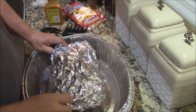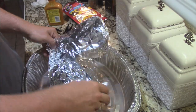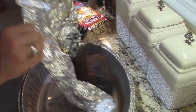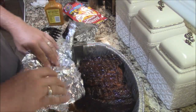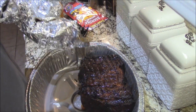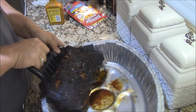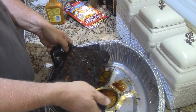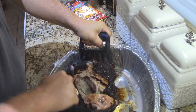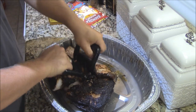Now that the pork has rested for about two hours, go ahead and unwrap it. Remember, this was rubbed down with the Dizzy Pig rub and also injected with the apple juice. Look at that — wow! I'm going to go ahead and try to pull it apart here. You can barely hold it together. Look at that pork — that is wonderful right there. That's what you want to see. Look at the good rind on there. Beautiful pork.